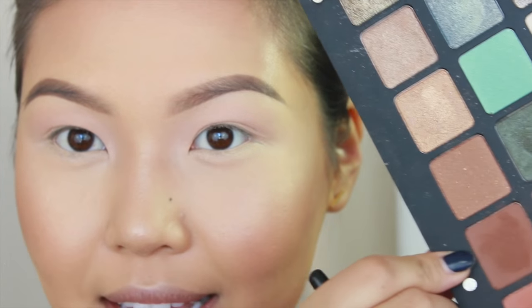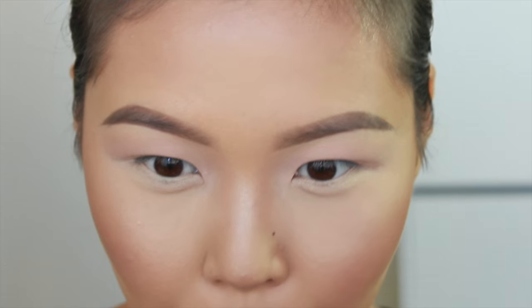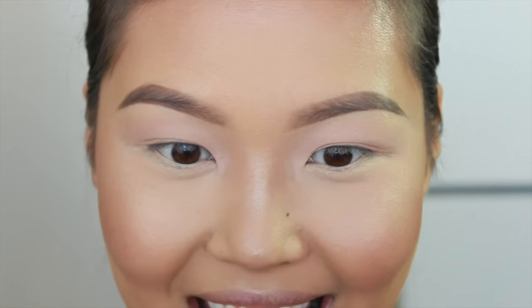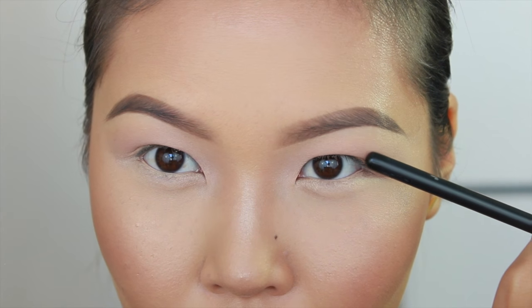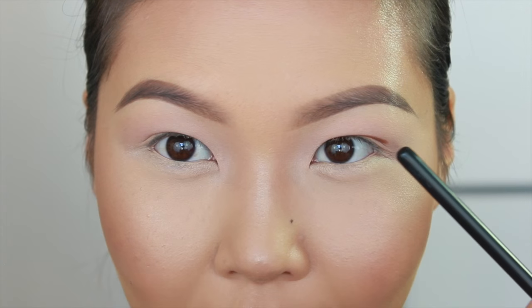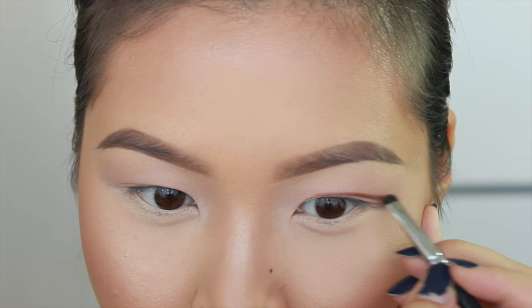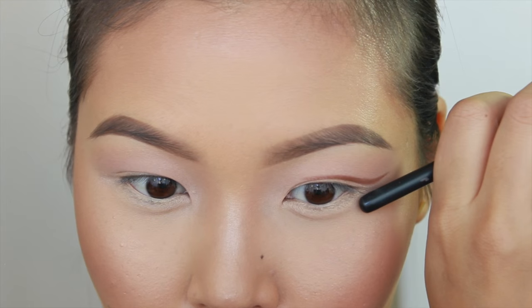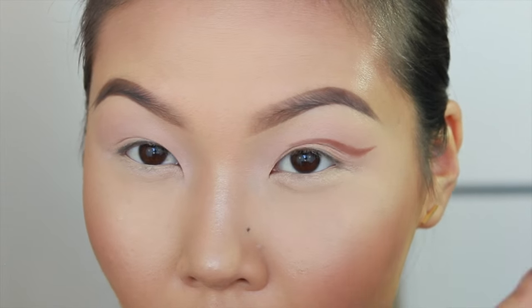Now that we've created a nice, even texture for our lid space, I'm going in with a darker brown color from the same palette. This one's called Arizona and I'm going to start carving out this crease. What I like to do is open my eyes completely as far open as I can get them, and then place it right where my lash line meets my crease area once they're open. Then we follow our eye shape all the way to the end of our eye, and flick it out at the same angle as we would do our liner — towards the end of my eyebrows. This is going to be our basic shape for our cut crease.